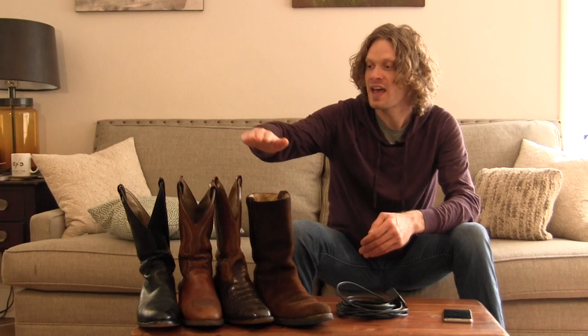Hey everybody, my name is Jeremiah Craig and I want to thank you all for the great comments and reception of my last video where I looked at the inside of my oldest and most worn-in cowboy boots. You inspired me to take a look at the rest of my boots, and I'm excited to get into it because we have new pairs and old pairs and we'll be able to compare that with the oldest pair that we looked at last week.